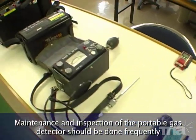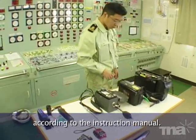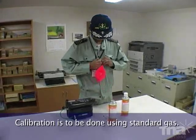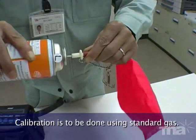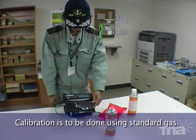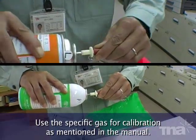Maintenance and inspection of the portable gas detector should be done frequently according to the instruction manual. Calibration is to be done using standard gas. Use the specific gas for calibration, as mentioned in the manual.